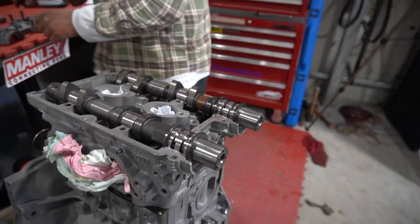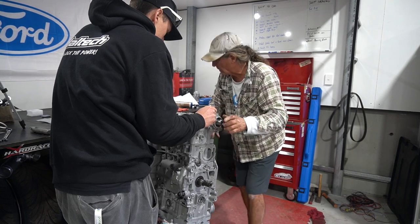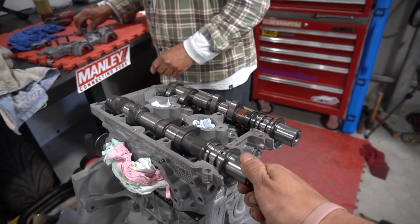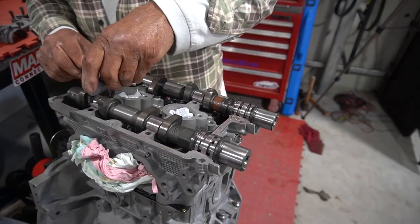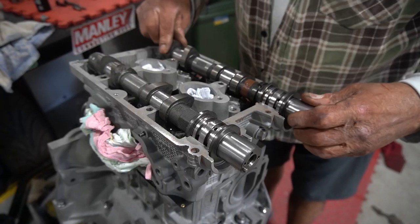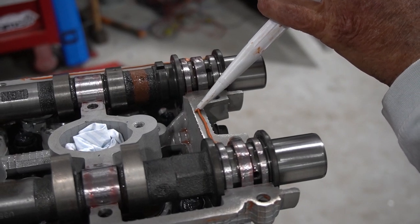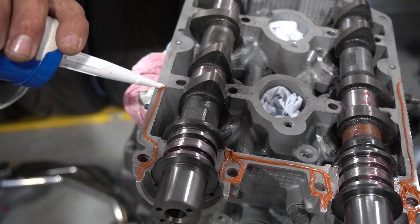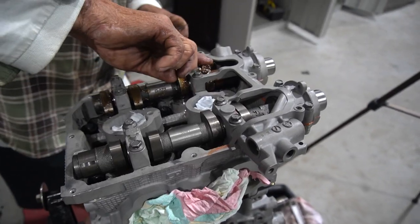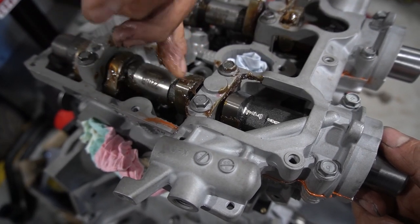Anyway, let's jump back in. The heads are on and torqued down. Next, we're going to fit the Kelford cams and prepare for final assembly. These cams were suggested by Kelford themselves after Dean was in talks with them and explained it's for a dedicated tarmac rally car. Everything is covered in assembly lube and the cams are sat in place and given a couple of mandatory rocks back and forward. A small line of gasket maker is then laid on the head, ready for the cam seal cover to be installed.